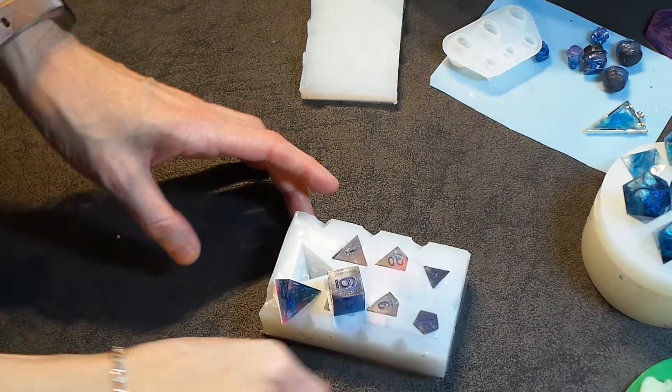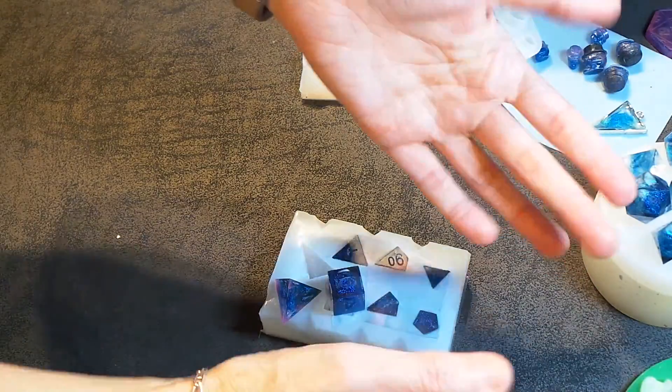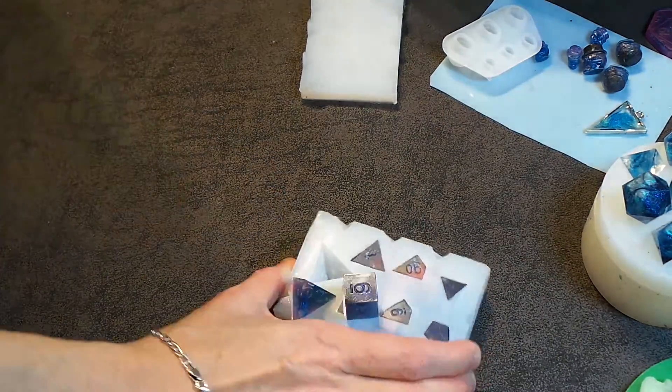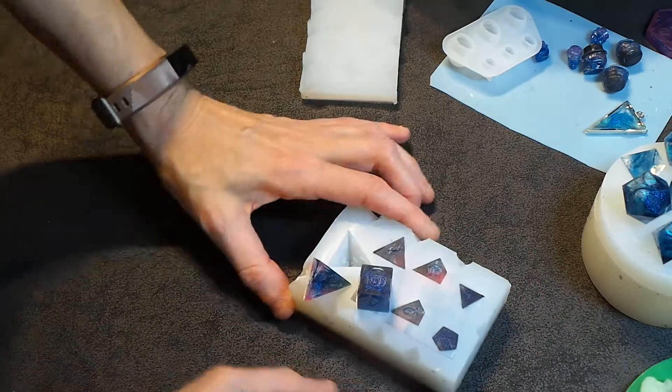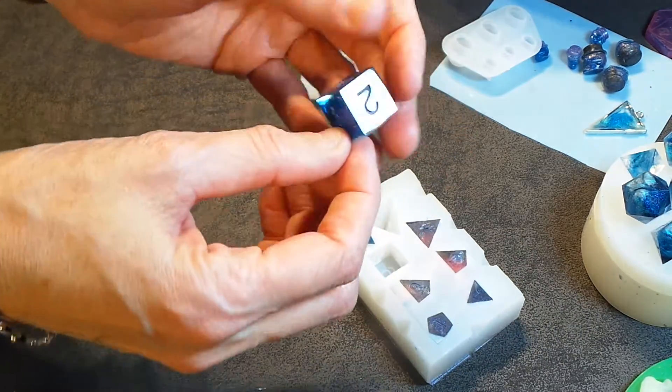Welcome back. My video camera decided it got too hot. We have a nice lamp here that creates quite a lot of heat, and I don't think it liked that. So hopefully I can splice part A and part B together to complete the video this time.